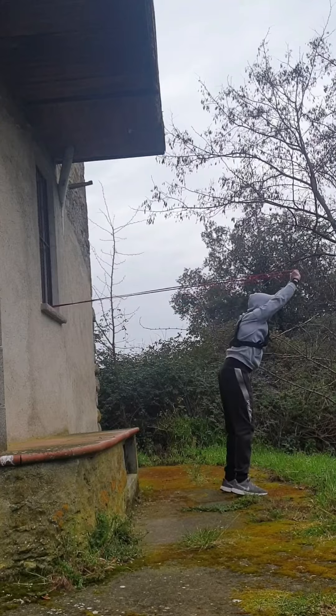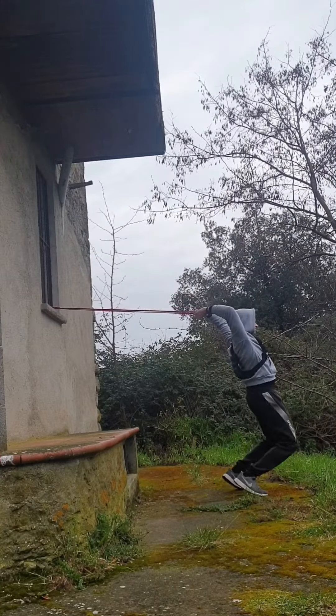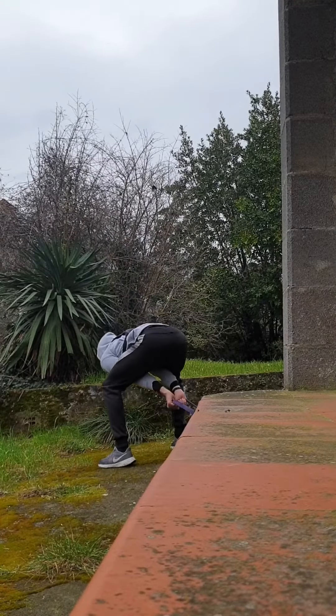Hello guys, welcome to my channel. This is one of my favorite workouts for standing throw conditioning. I always start with 16 reps or 20 reps at low intensity rate. After the band movements, I usually run for 100 meters.